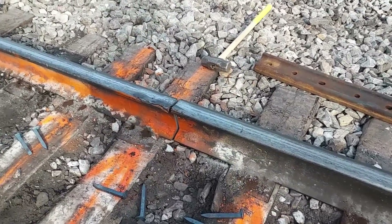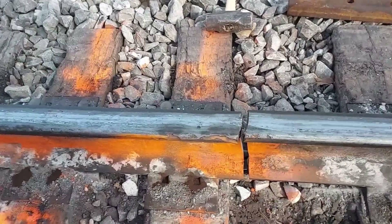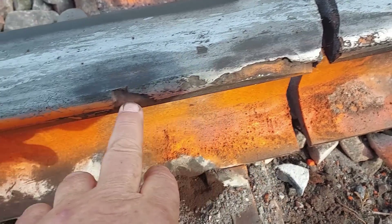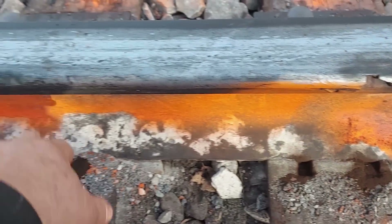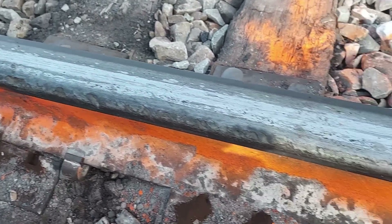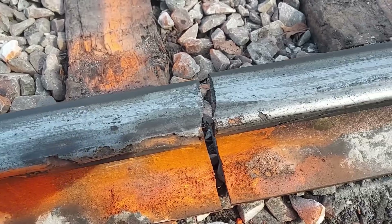We're going to replace this rail anyway — we've got this head coming out here anyway, so we're going to replace it. A lot of wear on there. Glad to get this out of here.